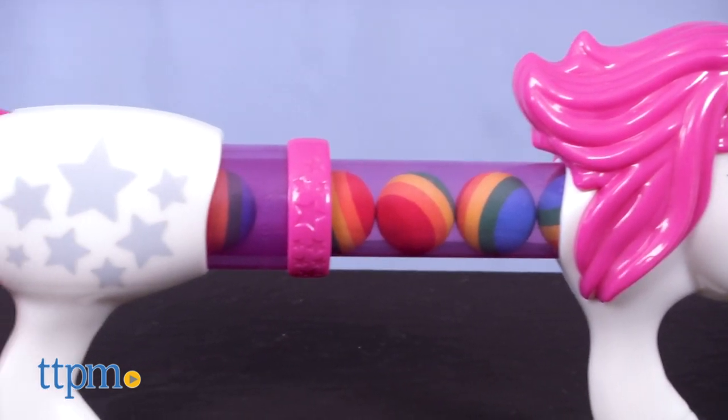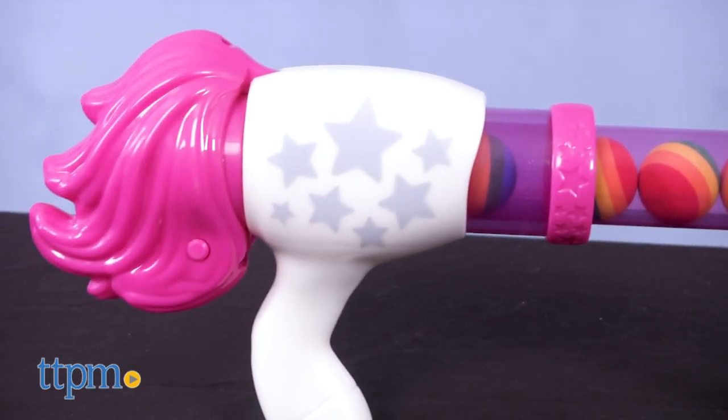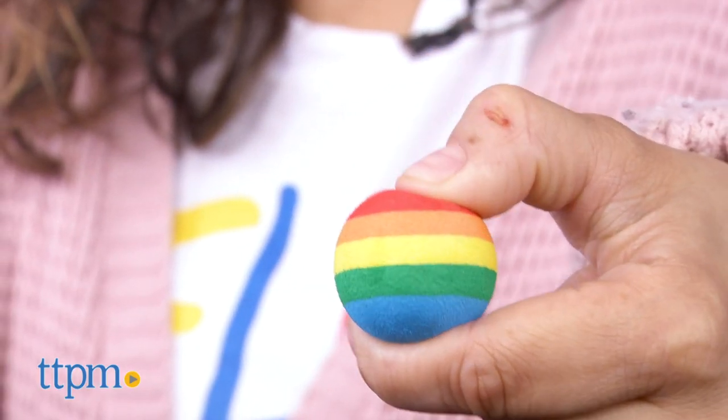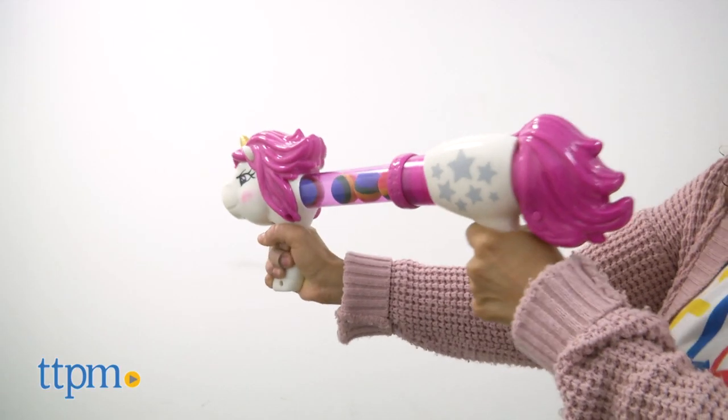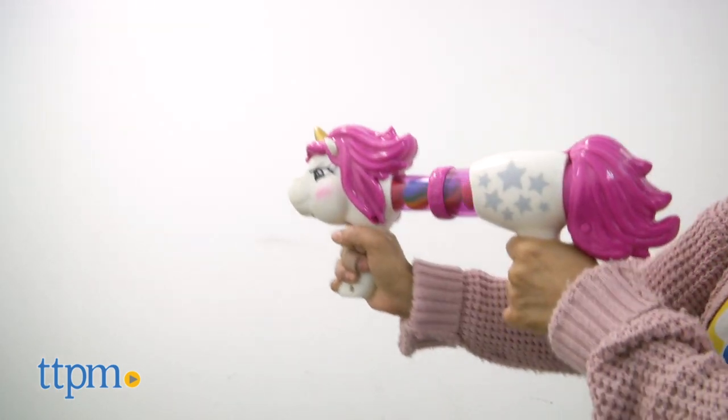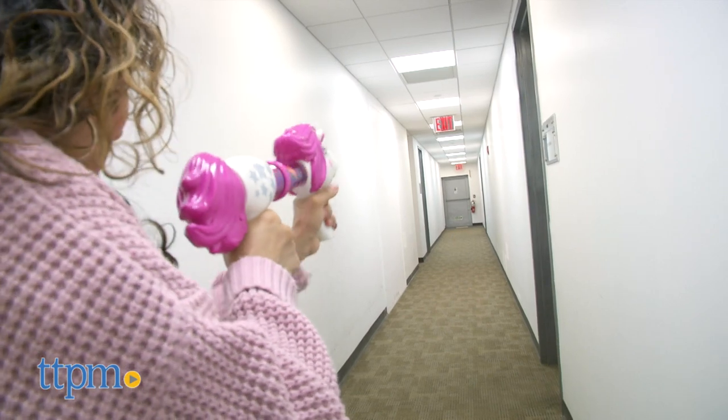Many people are into everything unicorn, and this power popper might just be what you're looking for. This unicorn power popper says it can shoot foam balls up to 20 feet. All you need to do is pump to shoot — air powered pump action launches the eight rainbow balls faster and further.